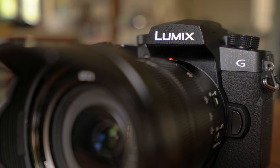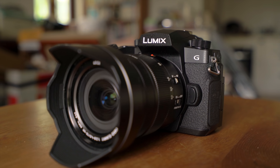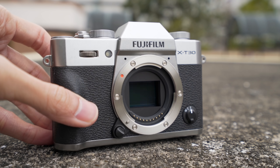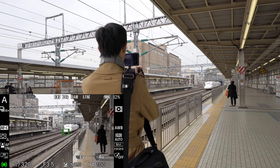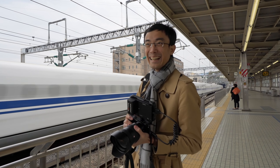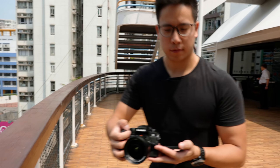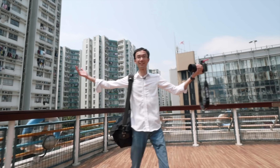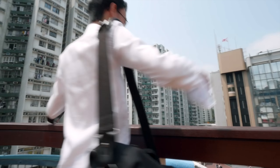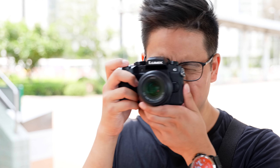The Panasonic G95 is a good camera — but is it good enough? At a similar price, we have the A6400 and XT30. Both have larger sensors, faster burst, and less crop in 4K, and they all have a log profile. The only advantages of the G95 are its flip screen and best-in-class image stabilization. So it's good for vlogging.